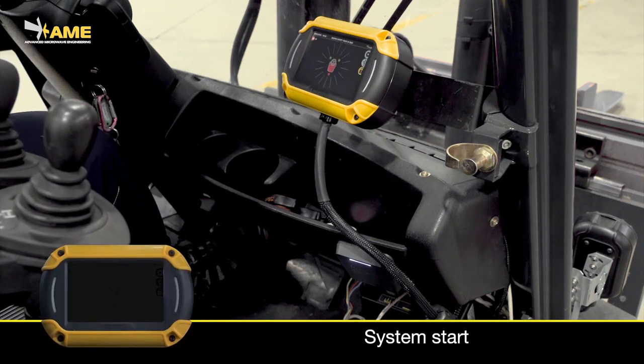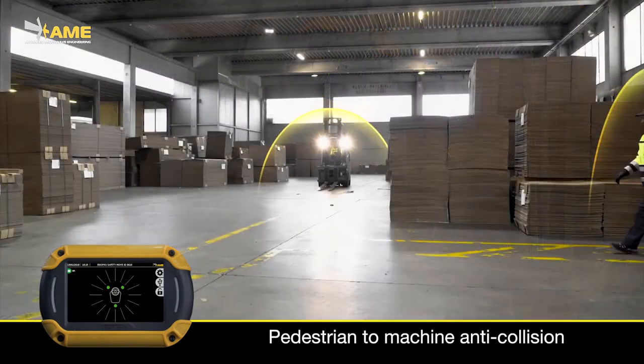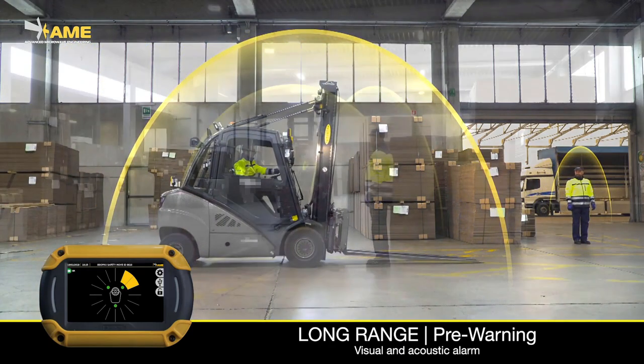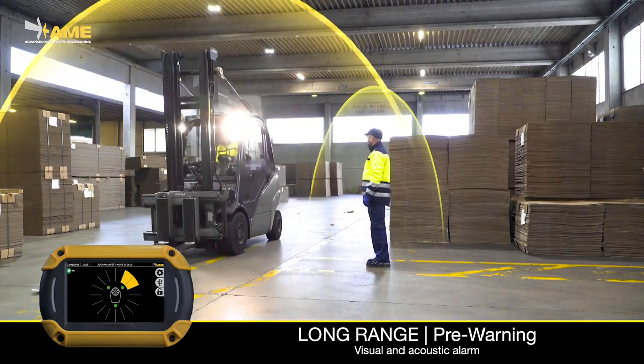The driver can log in to the system using the company ID badge. Whenever a pedestrian walks into the detection range of one of the sensors, the driver is alerted with a sound alarm and the display shows the position of the detected pedestrian.